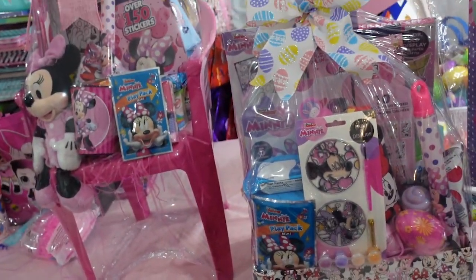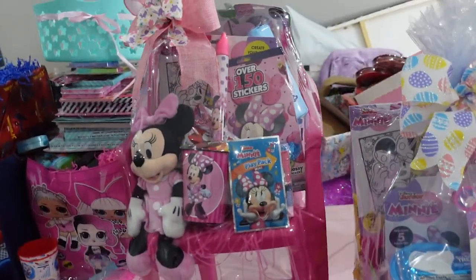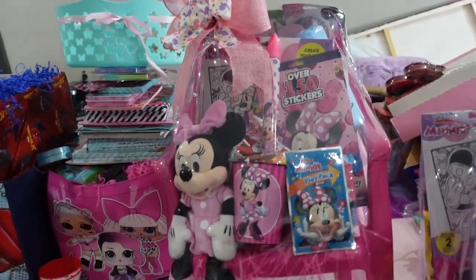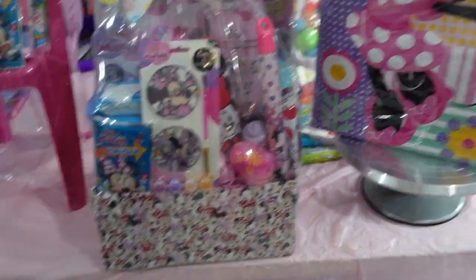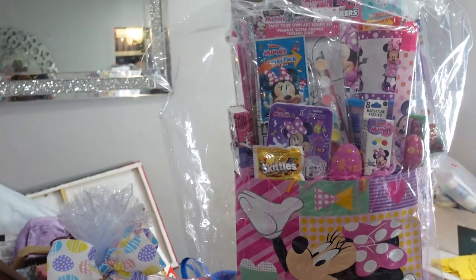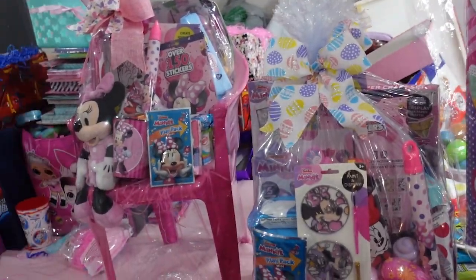In today's video I'm going to be showing everything I put in these baskets, how much I spent, how much I'm selling it for, and how I got this box filled up. Hope y'all enjoy this video — go ahead and give it a thumbs up, let's get it started!